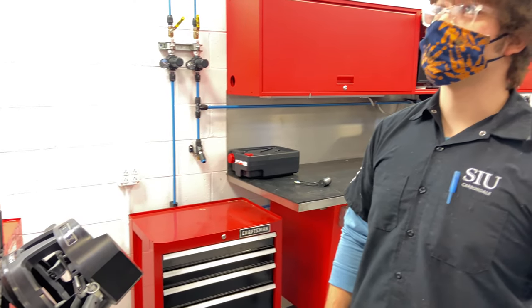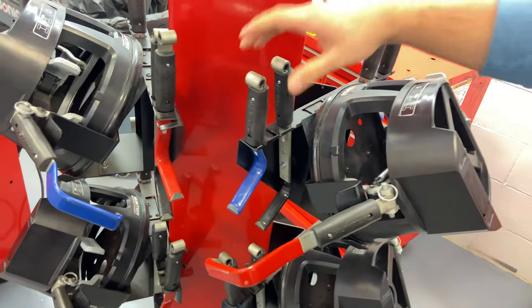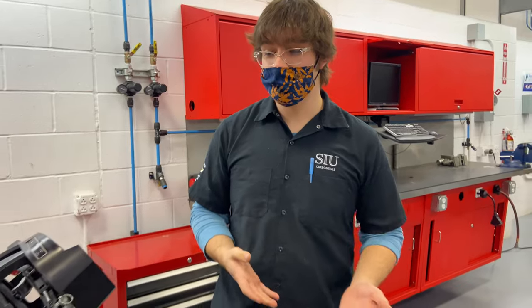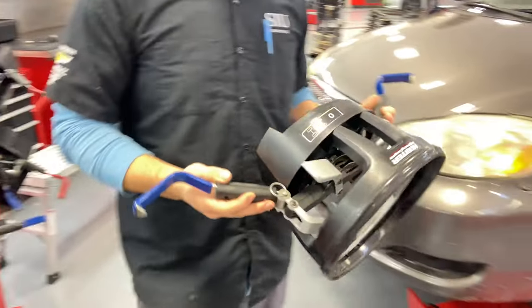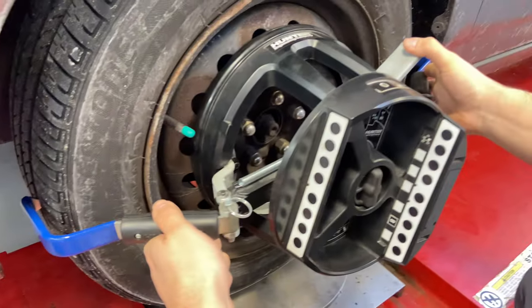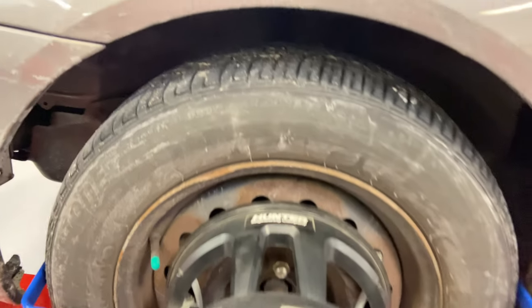This particular alignment rack by Hunter utilizes wheel sensors, and these arms clip onto the wheel. There are three different sizes: a small one for compact cars, a medium one for in-between, and a large one for bigger trucks. My car is a compact car so we'll be using the blue arms. It's important that you get this centered right on the middle of the wheel — extend the arms out, grab somewhere on the tread, and close it using the clip. Make sure the center of the sensor is centered on the wheel.